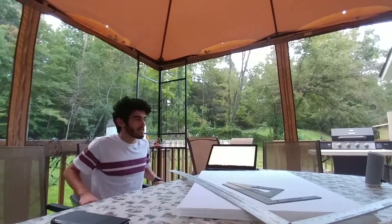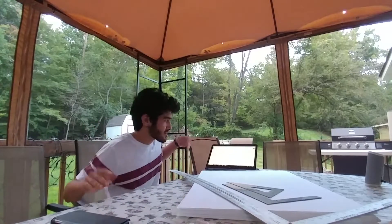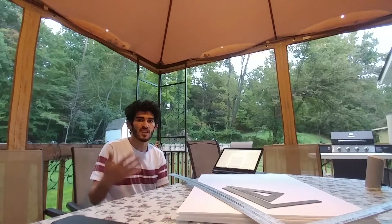Hi, thanks for tuning in. It takes me around four to five foam boards to build the whole aircraft, so let's get right to it. We could rebuild, or we could see rebuilds as an opportunity to change and improve on the previous system.